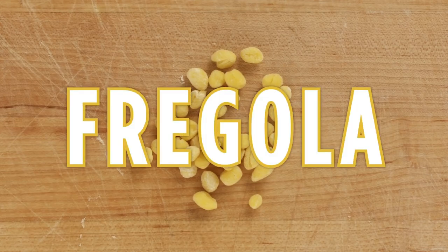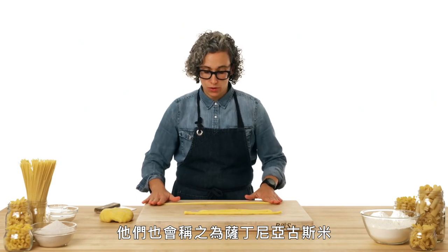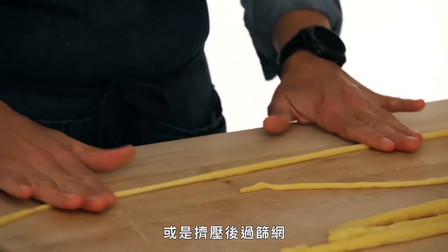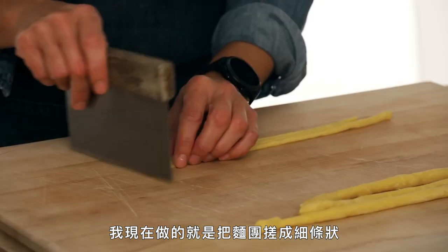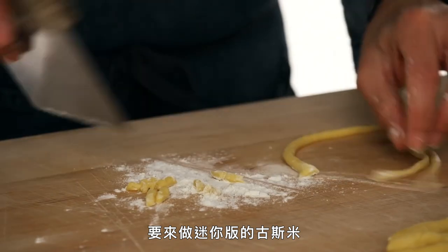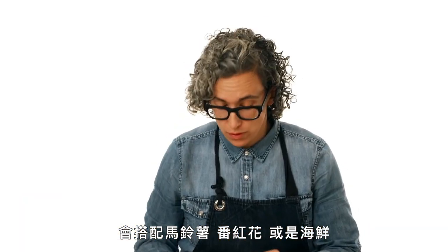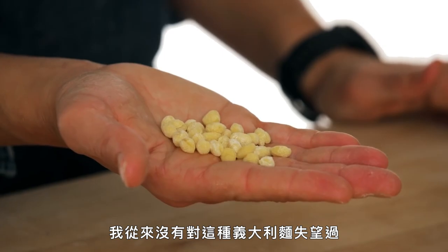This is fregola. Just across the water is Sardinia, known for fregola — what they call Sardinian couscous. We can use a semolina dough or an egg yolk dough. One variety is very coarse and rustic, extruded through a fine die, or more of an Israeli-style couscous with little round balls. I'm rolling this out super thin, cutting as small as possible, adding a little flour so they don't stick together, making little versions of couscous. Fregola can be served with potatoes and saffron or with seafood — it holds up to so many different things. And that's fregola.